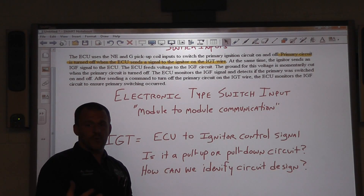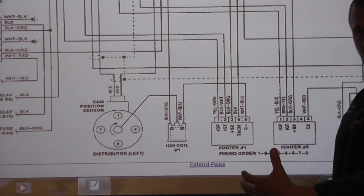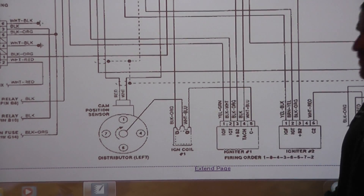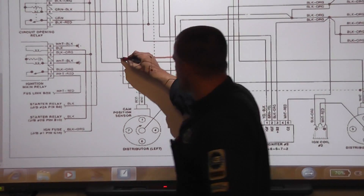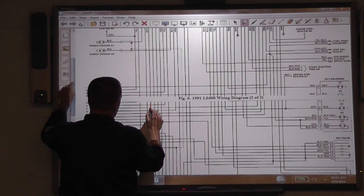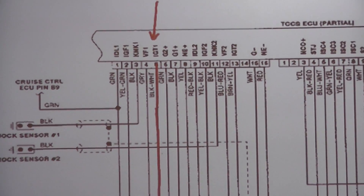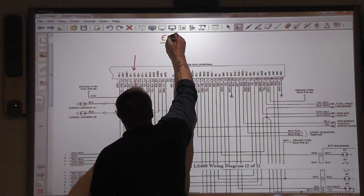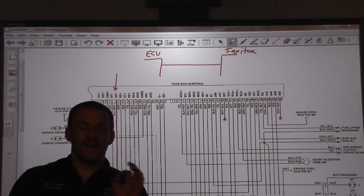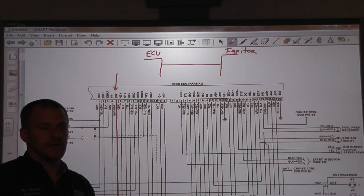What we don't know right now, because we want to do a bypass test, is whether it's a pull-up or pull-down circuit. Can we identify circuit design from the wiring diagram? Looking at the IGT wire on the diagram, we can see it shows an ECU and an igniter — and that's it. The answer is no: you cannot identify circuit design from a wiring diagram. It is not possible on an electronic design. You have to do it another way.